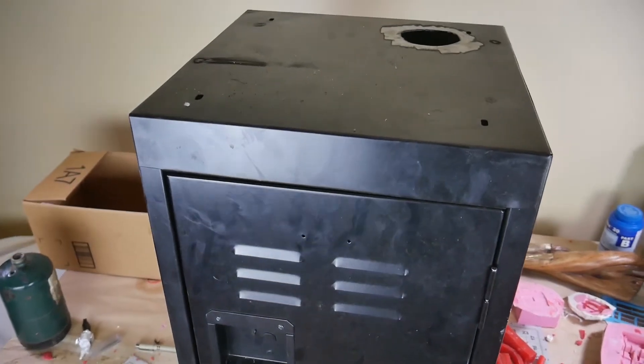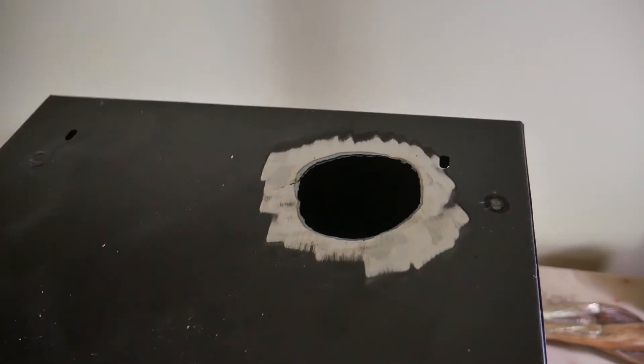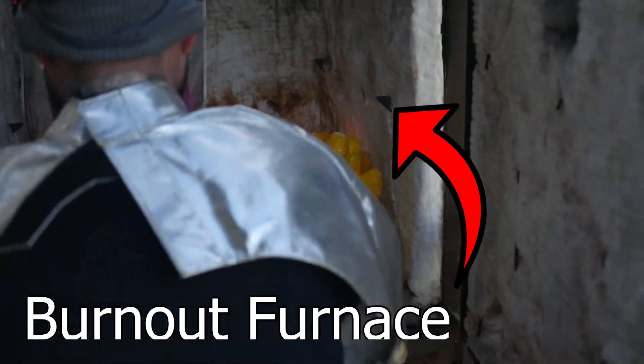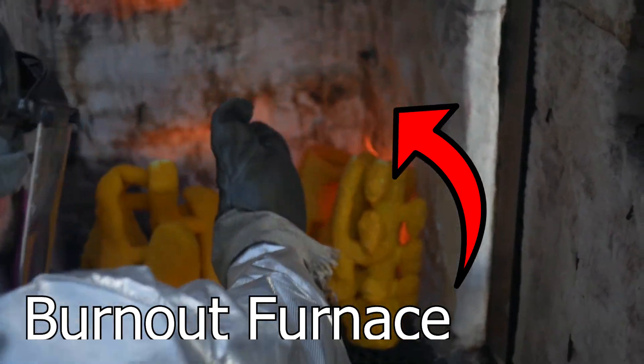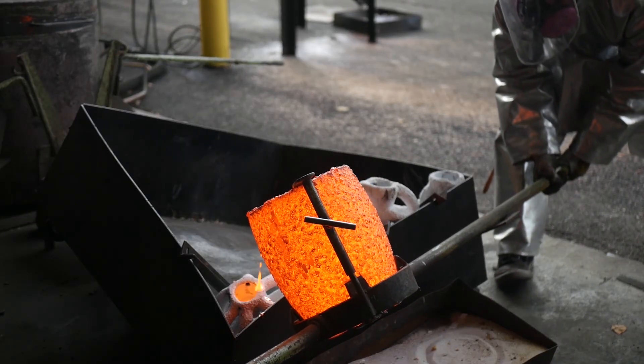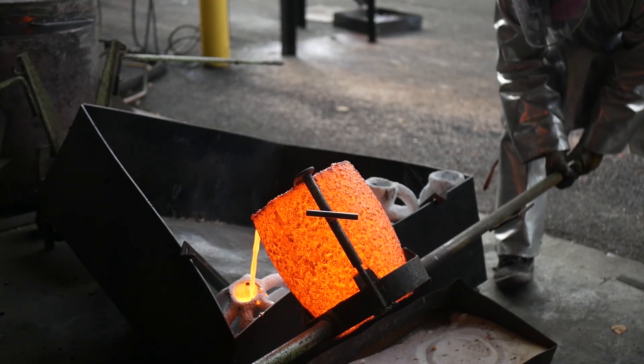The next video will be building a burnout kiln from a cheap locker. This simple piece of equipment expands your casting options infinitely — it's a basic preheat oven which you can place investment or ceramic shells into, to attempt lost wax, lost foam, or lost PLA 3D-printed castings. This will open many doors for those who want to take it a step further than ingots. Like and subscribe — even if you don't watch any of my future videos ever again, the subscriber count makes me look more important and validates me to other people who stumble across my channel.